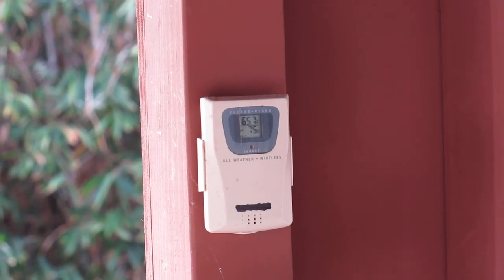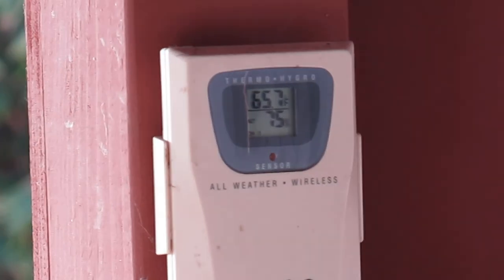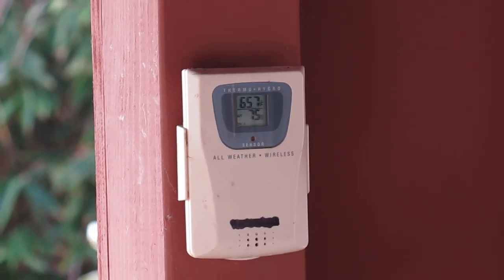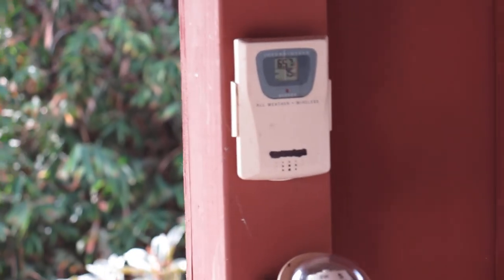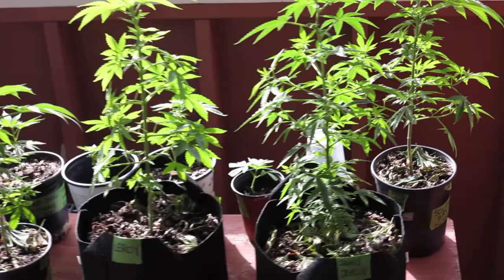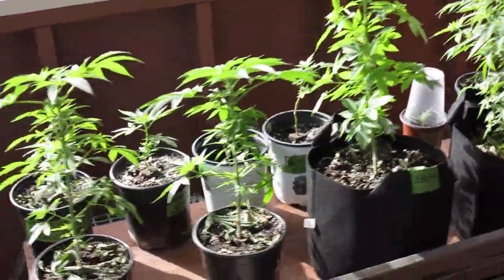Hey YouTube. Cali Ganja farming again from the Big Kush Garden. I had a little change of plans, let's get you up to speed on everything. Everything's looking good out here — this is the next crop I have coming.